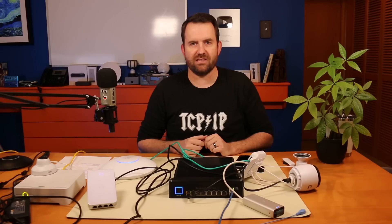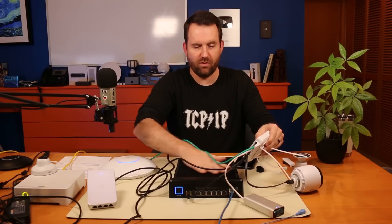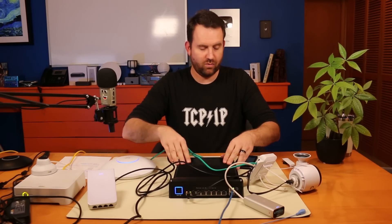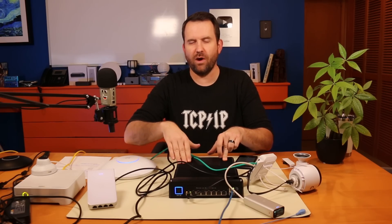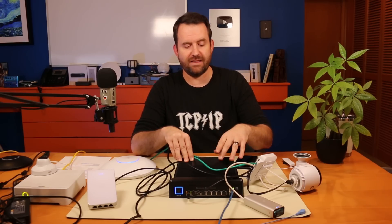I'm really curious what you guys think about this and where it fits into a network infrastructure. Temperature wise, powering all these devices it's not even warm to the touch — it's actually cool to the touch. This thing is not even breaking a sweat. I'm really curious to hear what you think about the UniFi Switch Industrial, where it has a place, and what use cases you'd have for it. Put those in the comments below. If you like this video, give me a thumbs up. If you have any questions about the USW Industrial, put those in the comments below as well and I'll try to get them answered.